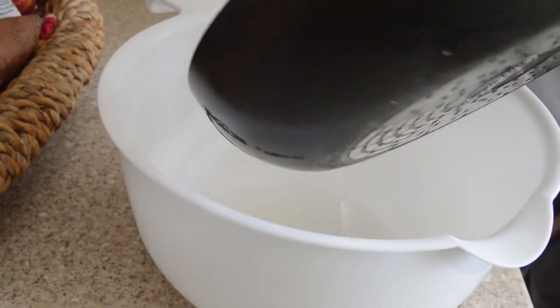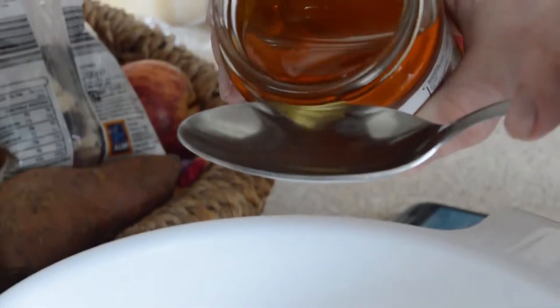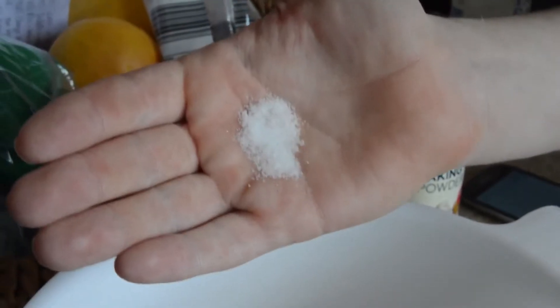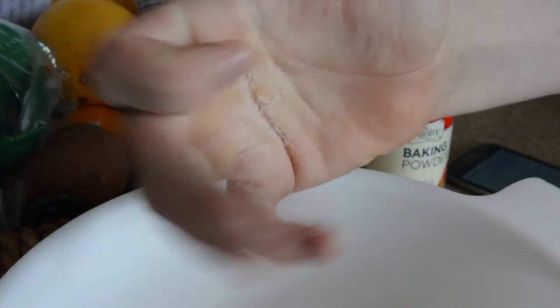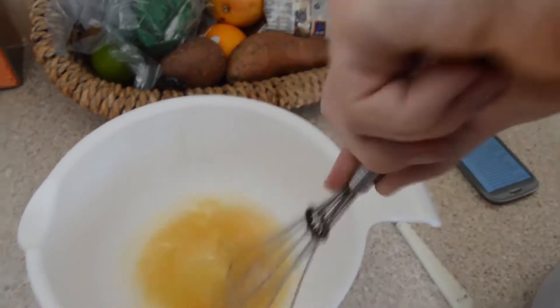Now add this into a big bowl and give it a stir. Pour the coconut oil into the bowl. Grab yourself two tablespoons of honey and pour that in for a yummy, tasty mix. Then add baking powder, bicarbonate of soda, and some salt. Finish with vanilla extract, and now stir that baby up.